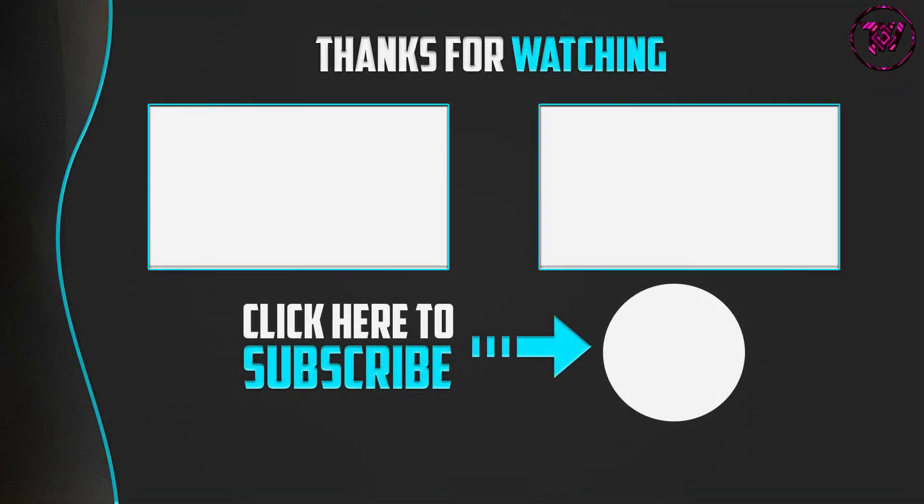Thank you for watching. If you liked this video, please make sure to like, comment, and subscribe. If you have any questions related to these products, you can leave a comment down below and I will get back to you as soon as possible.